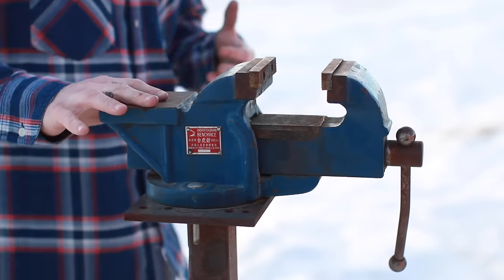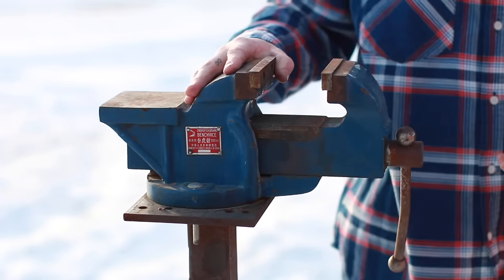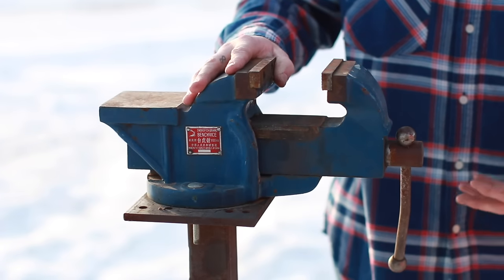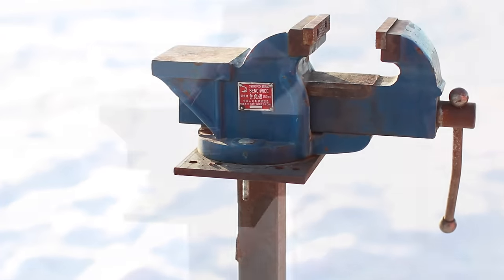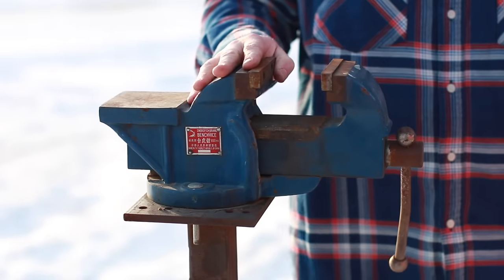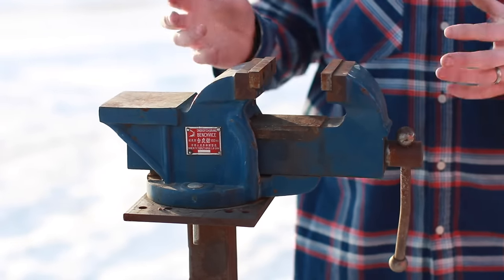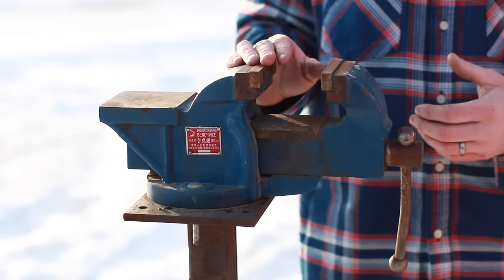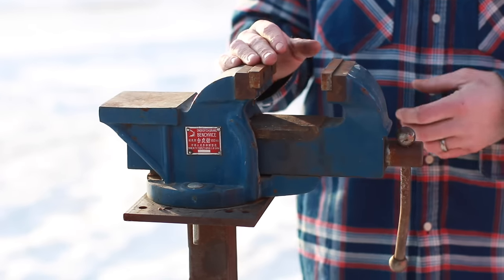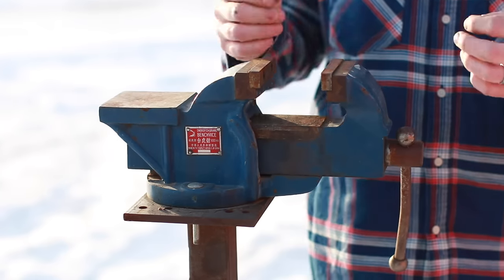One other vise I actually use a lot is this junk vise that somebody at work was throwing in the garbage. I mounted it on a stand made from a metal car wheel — I welded some tubing and a plate to the top and bolted it on, and I give it a WD-40 bath once a month. If I have tasks like heavy grinding or cutting with a torch and don't want that mess in my shop, I just use this one outside. You can find these at garage sales for one or two dollars — snatch them up, they make great outdoor vises.